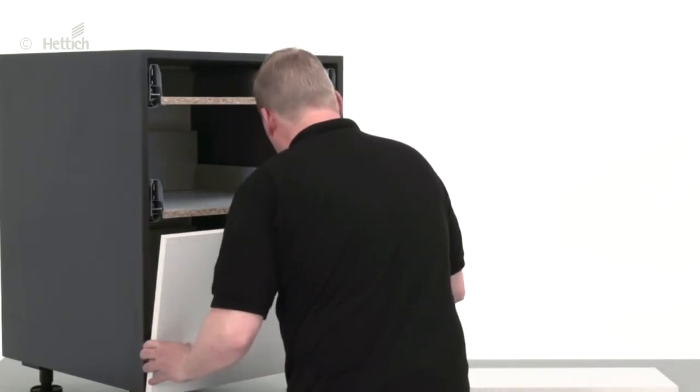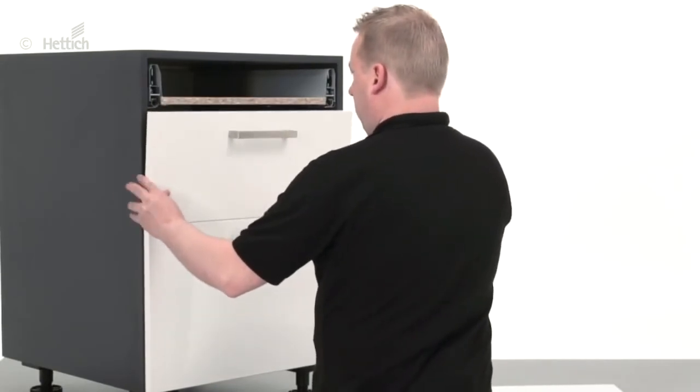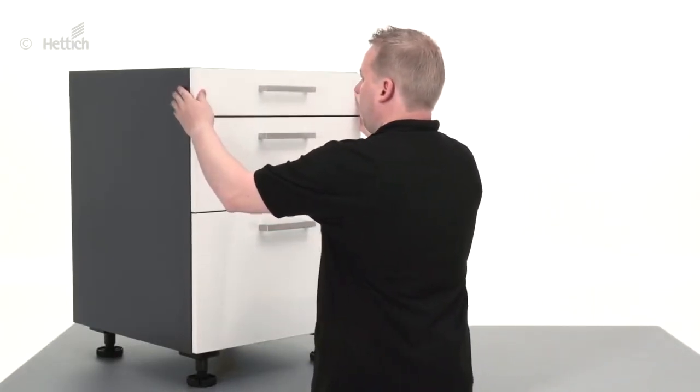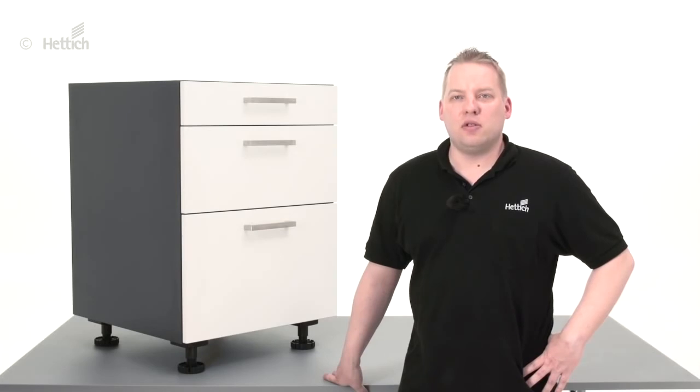Based on precise planning, manual installation of front panels to architect drawers is quite easy and very precise. Of course, there are also other ways to install front panels, some of which you can watch in other videos. We hope this video was interesting for you and that it will help you when installing your front panels to architect drawers. Thank you for watching and until next time.